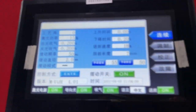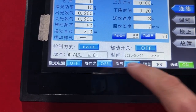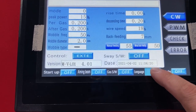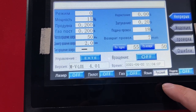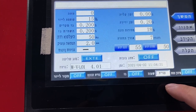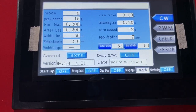And this is the control system. The language we can change — it's English and Japanese, Korean, Russian, and Spanish... I don't know what that one is. So we can change it — English is better, I think.